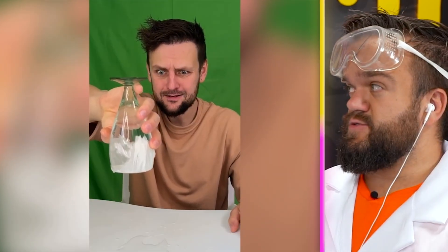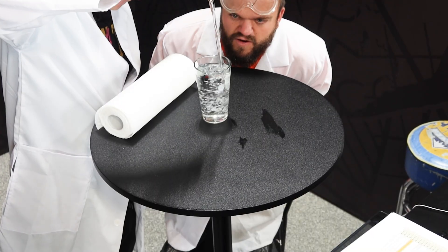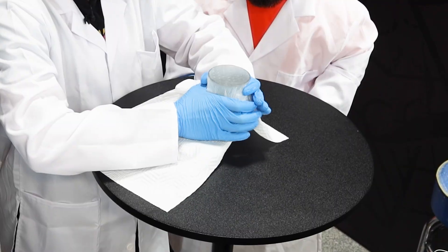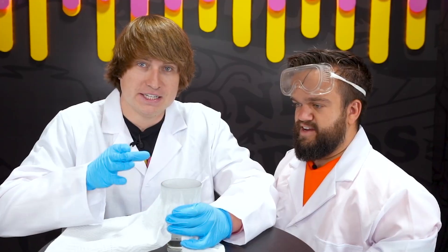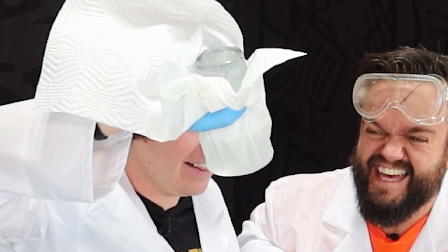This guy is claiming paper towels work just like caps on tops of bottles. We have all our materials here to expose if this is actually real or not. He filled it all the way to the top — this is where the magic happens. We're gonna see if this paper towel can actually hold the water. We're basically making a liquid seal. If this actually works, you never need lids again — you can just use paper towels.